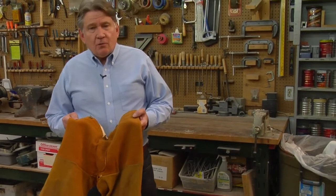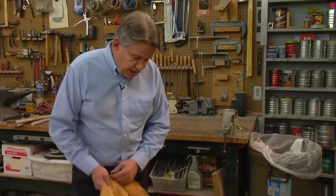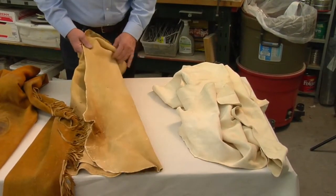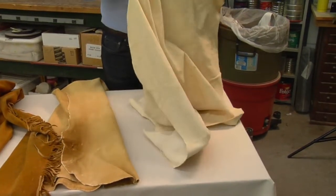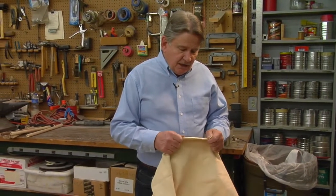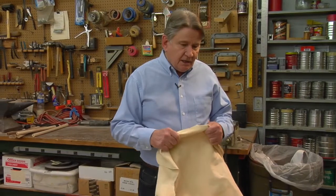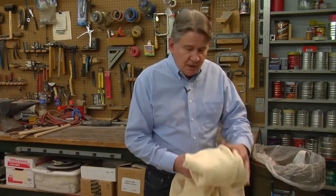For garments, buckskin is still the preferred material of choice. Historically, whether it was for Indian, the fur trade, or early American, the material used in those days was all brain-tanned buckskin, and that's what we have here. This is very expensive, but it has wonderful properties, most of which are found in this Germantan buckskin from Crazy Crow. This Germantan is very easy to bead, easy to cut, easy to sew, and it makes a wonderful garment, whether it's moccasins, leggings, or what have you.